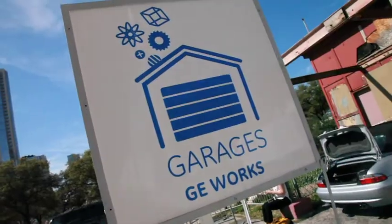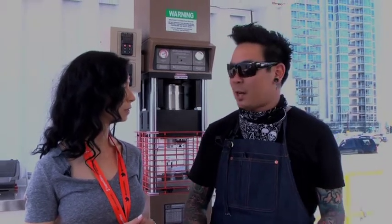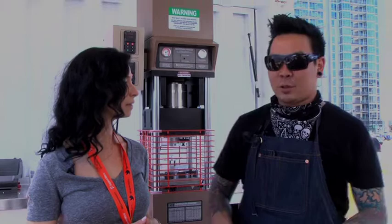GE Garage is a temporary workshop for DIY and the maker community. What we're here to do is showcase a lot of the tools and amenities that companies like TechShop bring to the game of the new maker revolution. What we're doing nowadays is trying to open source all of these industry standard tools to people who are more hobby-based and are really trying to expand their skill sets and their tool sets.